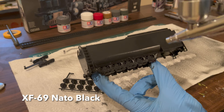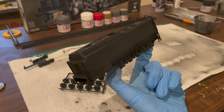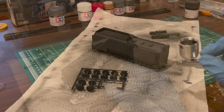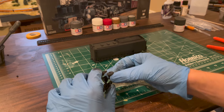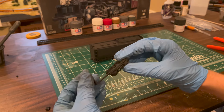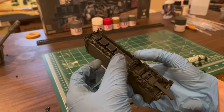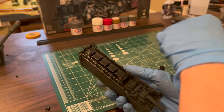To match the locomotive, the tender was painted in NATO black. The wheels in the centipede tender snap into place, but it might be advisable to glue all or some of them in, as a couple of mine were prone to falling out.